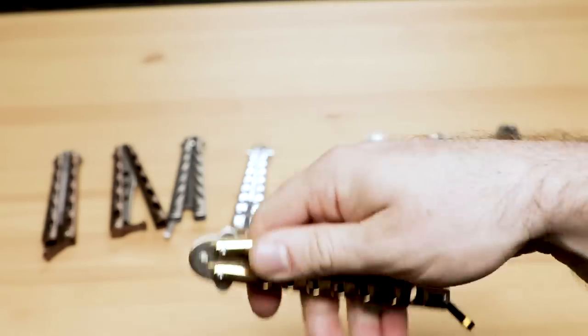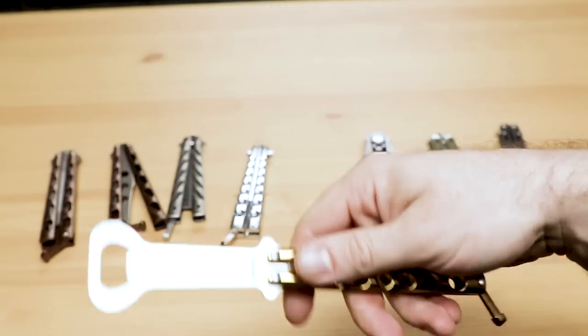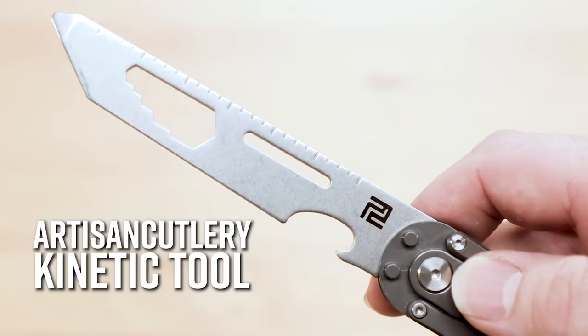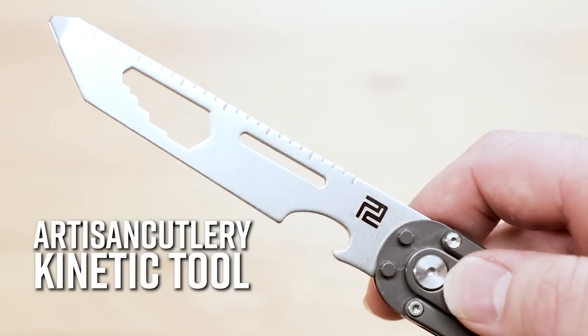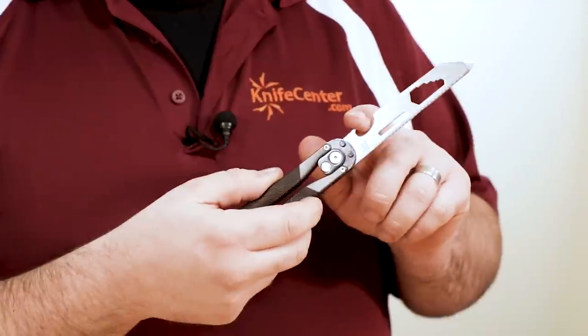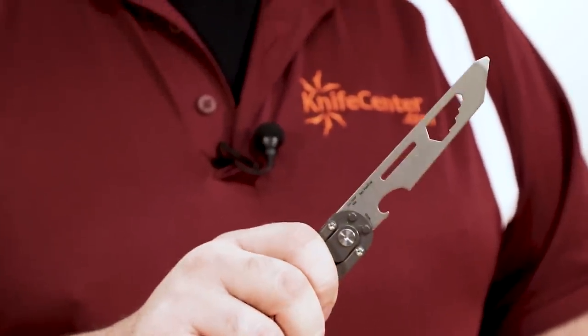The pivots on these tools are even adjustable. Not only are they a great way to learn the tricks, but they're also a nice conversation starter at parties. Another great trainer that's become a fast favorite over here at the KnifeCenter is the Artisan Cutlery Kinetic Tool. In addition to multi-tool elements including a bottle opener, this balisong has an add-in feature that we've never seen before, and that is a spring-loaded automatic blade. Even more than the previous bali tools, this one will really be a hit at your next gathering.